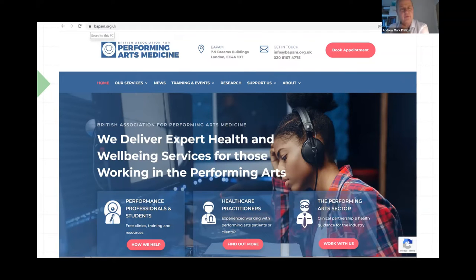BAPAM — shout out to them, a marvellous organisation. This is their website, and they are a great signposting organisation for help for musicians and performing arts people.